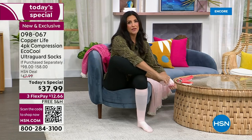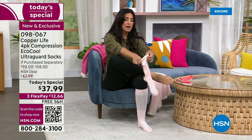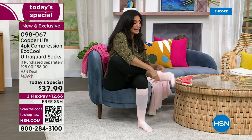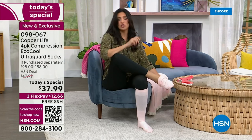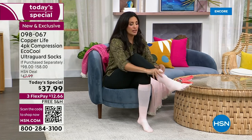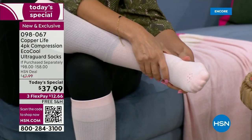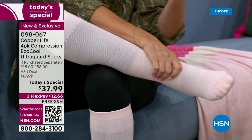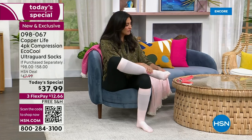Let's talk about the abrasion resistance — the UltraGuard technology built into the sock. We tested this in the lab, and it lasted twice as long as your average sock before it gets a hole. Abrasion resistance is incredibly important because socks can actually cause problems — if they're rubbing on your feet the wrong way, they'll create blisters. That's what's so nice about this.